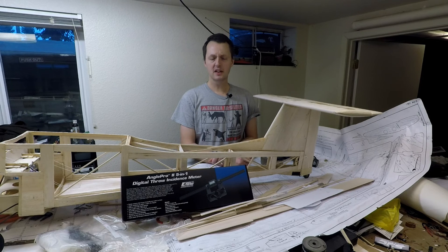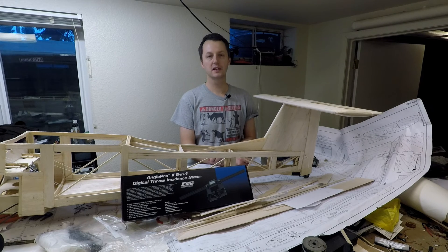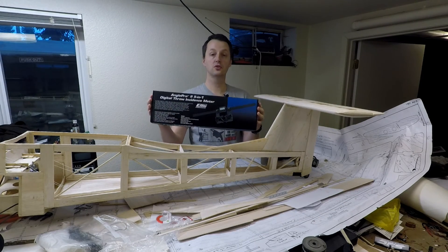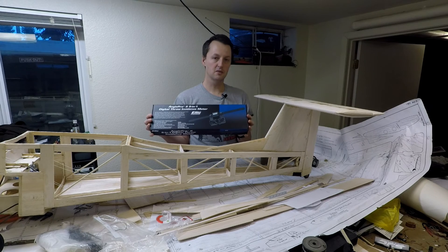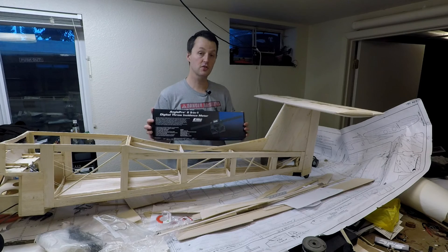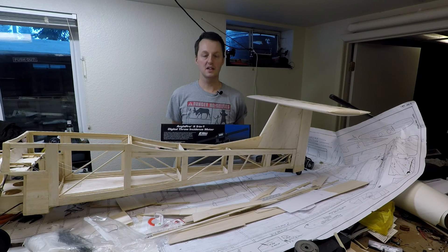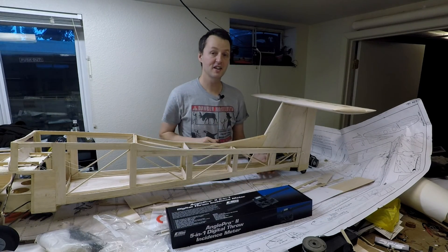That's going to do it for this video. I'm curious how heavy the airplane is so far, so I'm going to go put it on the scales. If you want to know the results of that weigh-in, I'll put it up on Facebook — there'll be a link in the description. I'll also have a link for the Angle Pro 2 incidence meter. Those affiliate links really help me make these videos. You can also help by feeding the YouTube algorithm with a like or a comment. If you want to see more videos like this, that's what the subscribe button's for, and the bell icon will let you know when the next video's ready. Until next time, remember: not worth flying if you didn't build it yourself.